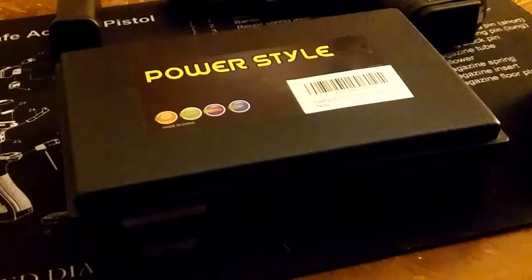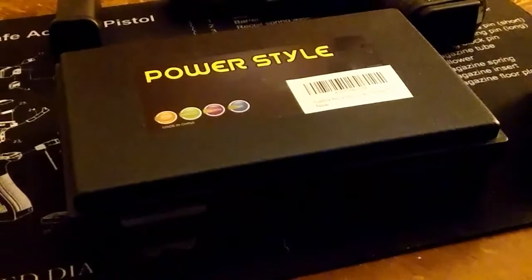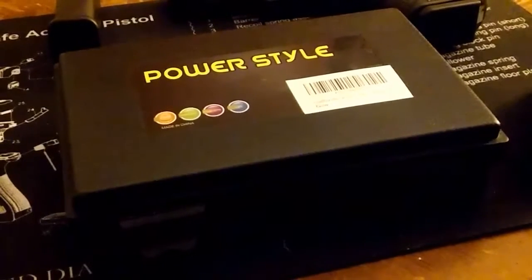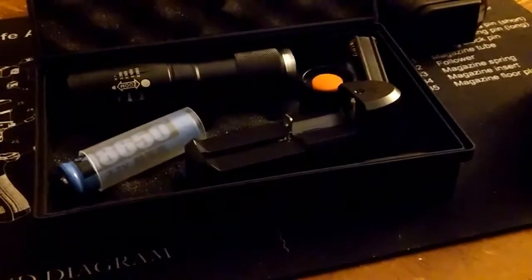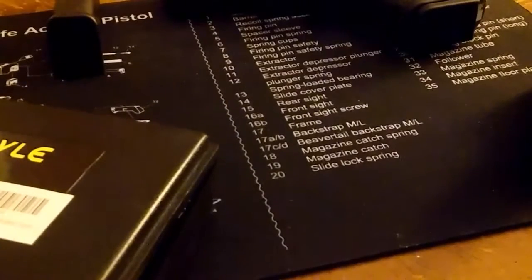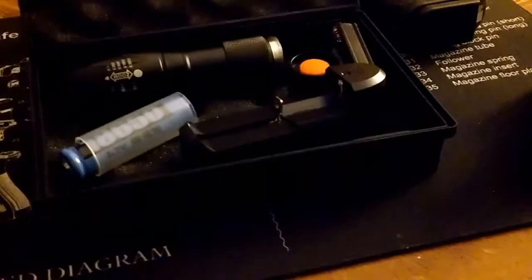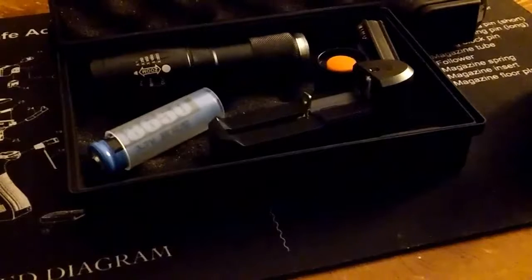What's up guys, this is your boy Archangel Henry 88. Today I got a budget-friendly accessory to show you guys that I got from Amazon — link is in the description below. Let's get started. We got a flashlight here — this is the Elite Max flashlight and I got it for $16.99, give or take, on Amazon.